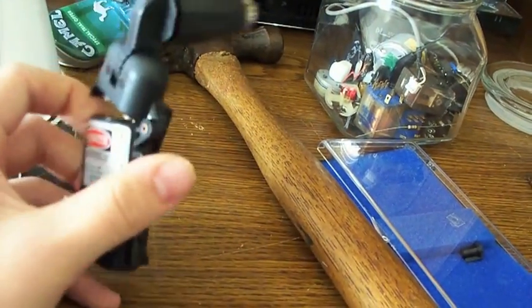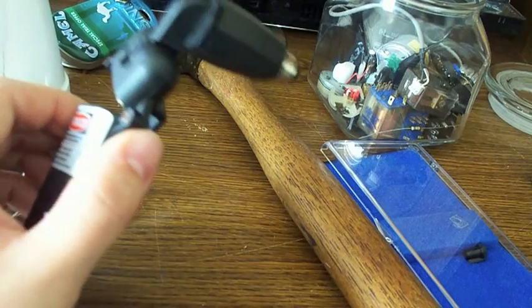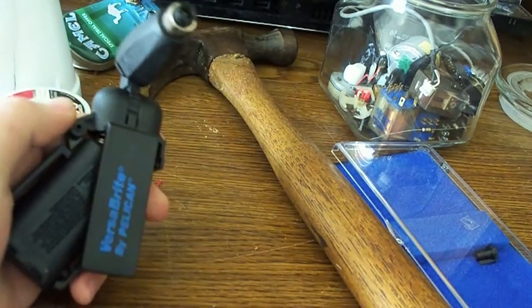I made it for under ten bucks. This cheap flashlight housing cost about two dollars, and the laser itself only cost maybe a dollar, but with shipping about five dollars. That's about it — thanks for watching.